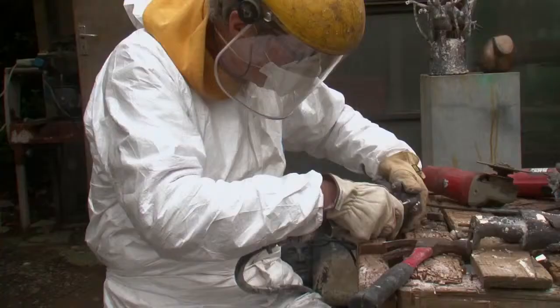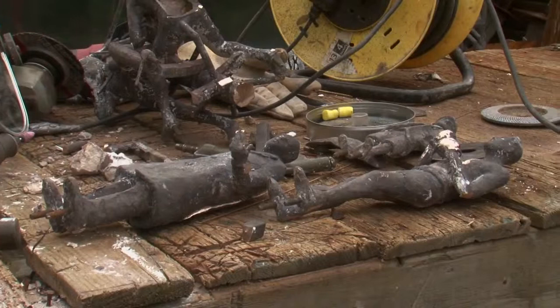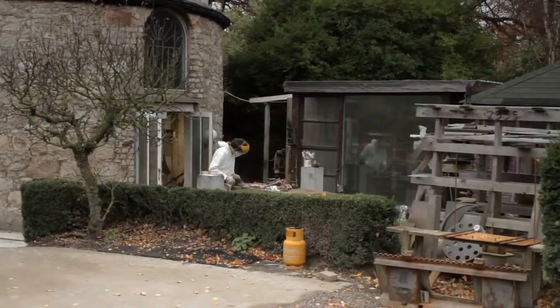In general, you have work to do to it afterwards in order to thread out little bits underneath so that you can bolt it down onto its base.